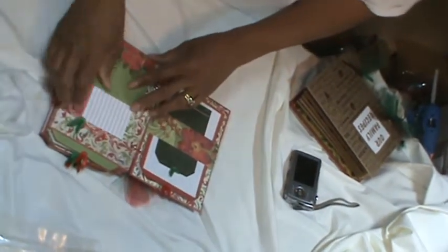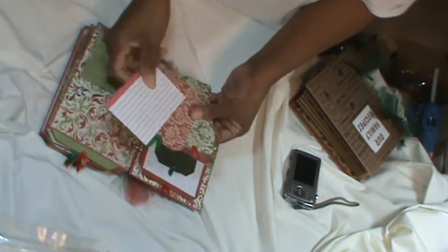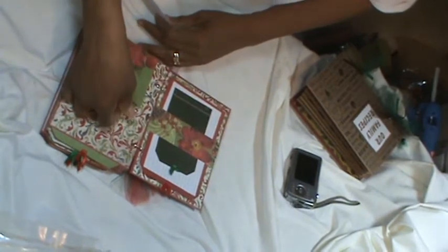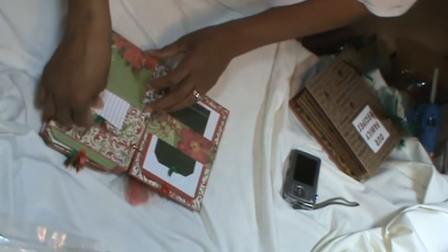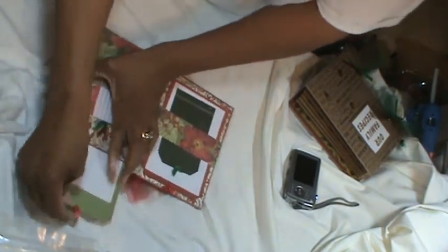Then I created a pocket here, and I added a three-by-five card and two additional tags. It's an accordion-type pocket so that they can add more recipes there. Then the top page has two tags in which they can add recipes again.